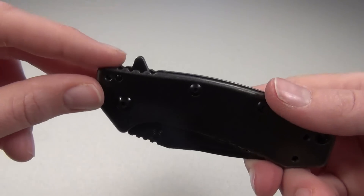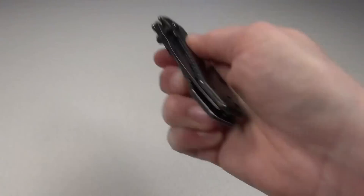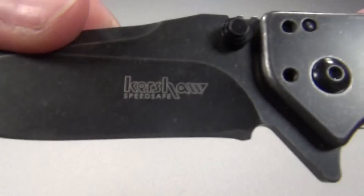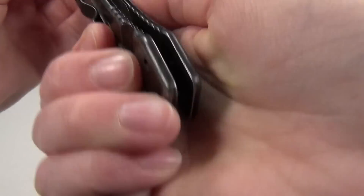I do always use the flipper for opening the Cryo — it works great. This knife is what Kershaw calls a SpeedSafe, which you can see on the blade, so the blade is spring assisted and it flips open really easily.